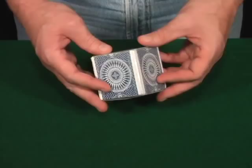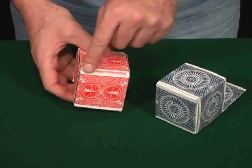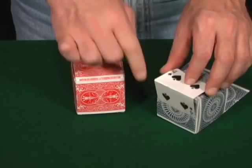One thing I should point out: to make really nice corners, you can see that some corners show the back of the playing card shining through. What I did with these corners is use either a 4 or a 2 and fold that as your hinge — that gives you a nice white corner so your corners look really nice.